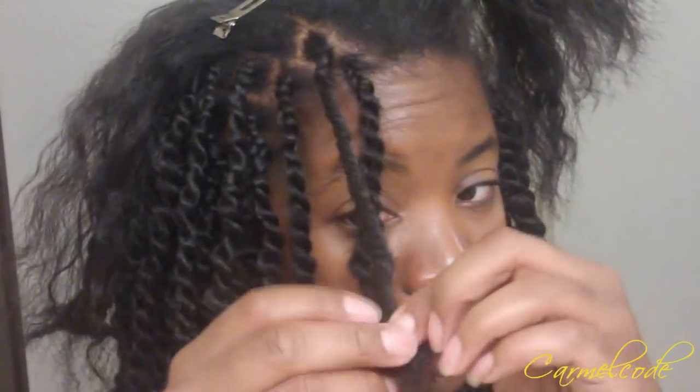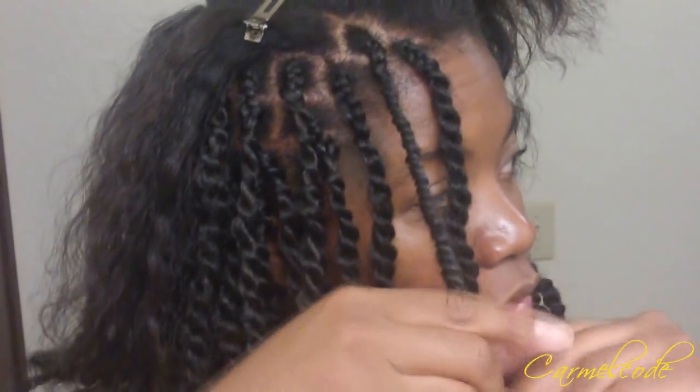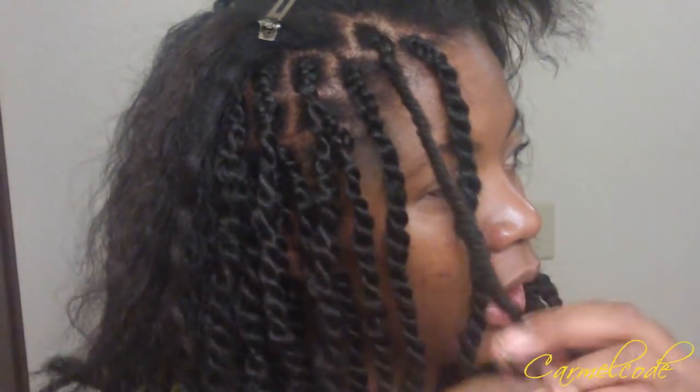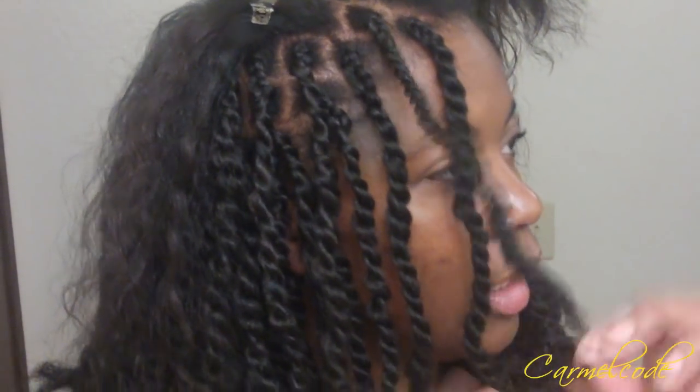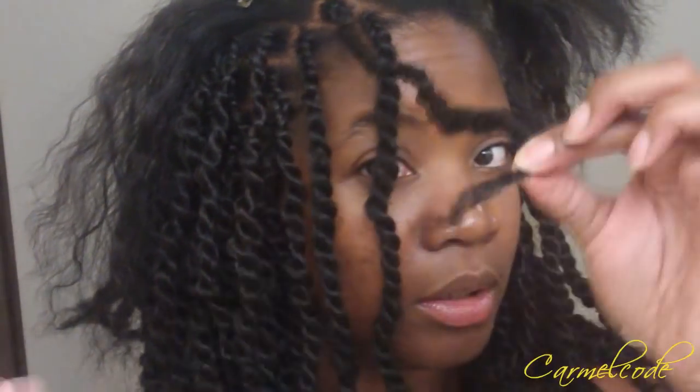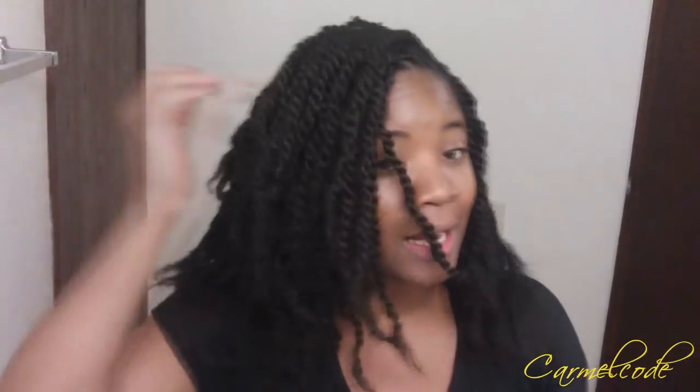When I get to the end I just make sure I separate enough to have an even amount on both sides, and I continue to twist — smoothing and twisting the hair. When I get to the end I kind of roll it with my fingers, and then voilà, I have a twist.